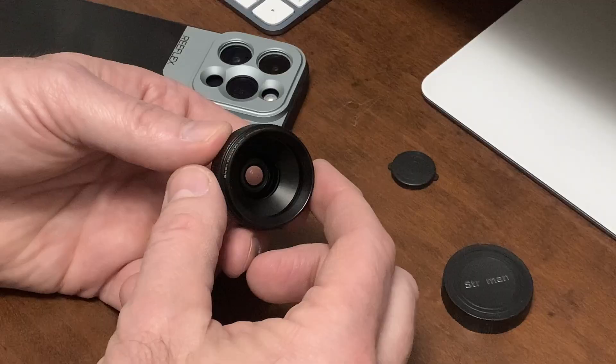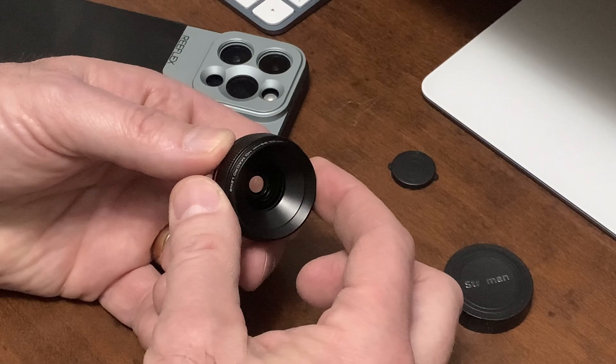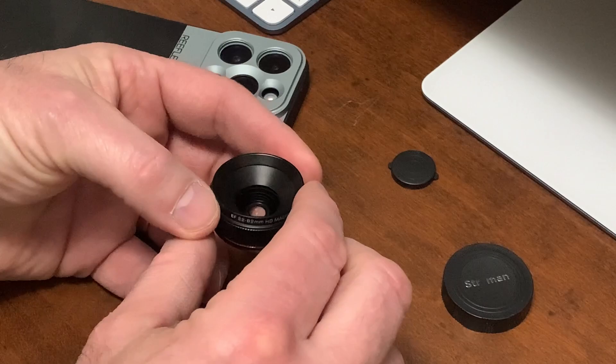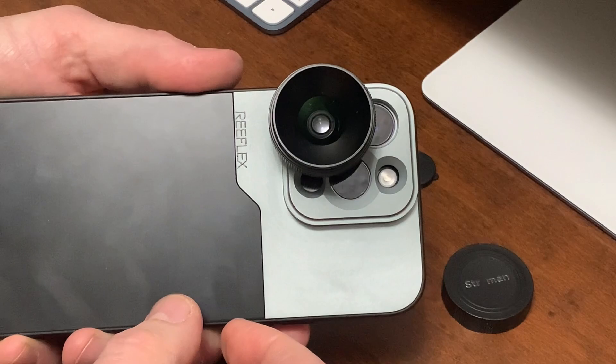My third lens is the Struman Optics Cinematic Macro. What's unique about this lens is that it has a physical focus ring, which can be handy for obtaining focus when you don't want to move your phone or mess around with trying to get focus on the screen. Its focal length ranges from 22mm up to 82mm, giving you a ton of space for moving to and from your subject. Like Reflex, Struman uses the 17mm thread mount, so if you're a macro enthusiast, you can use lenses from more than one manufacturer on the same case. I plan on doing dedicated videos about these lenses at some point. Let's take a look at some of the photos I've taken over the years with these lenses.